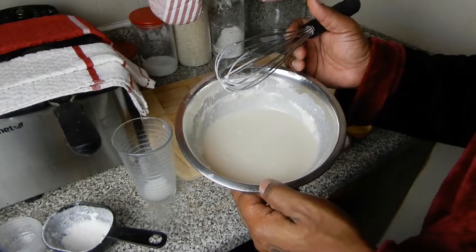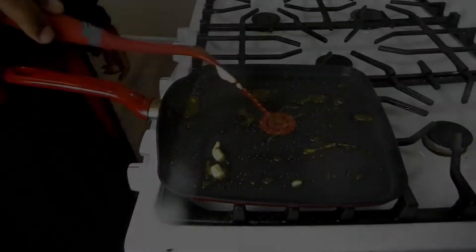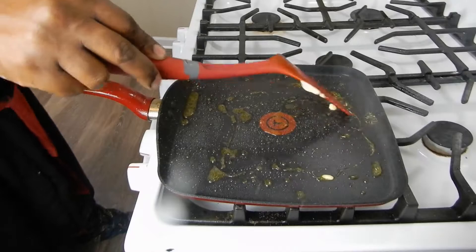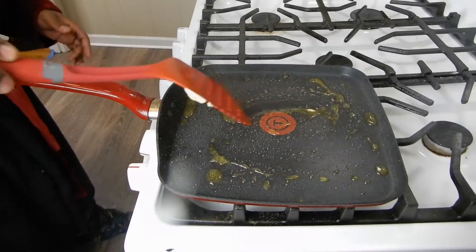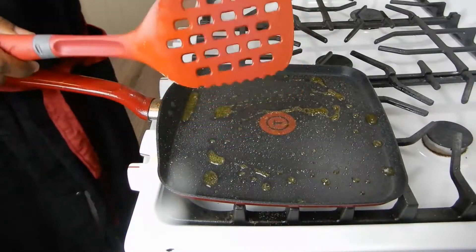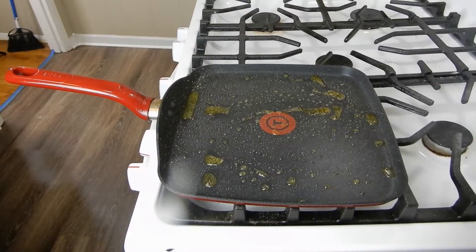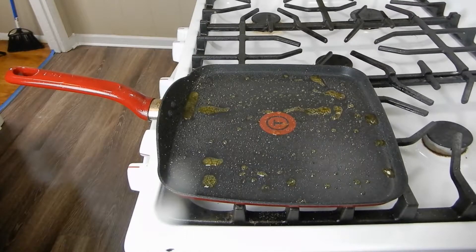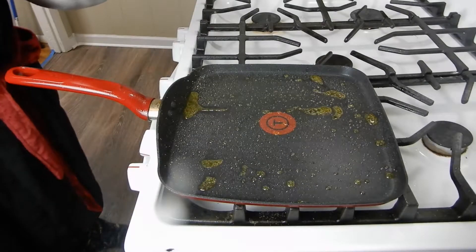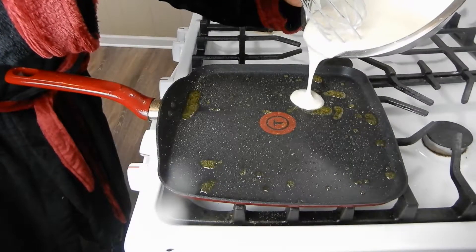Your batter should look like that. Okay, we're going to move on to the next step. I'm going to grab my pancake batter just like so and get it going.